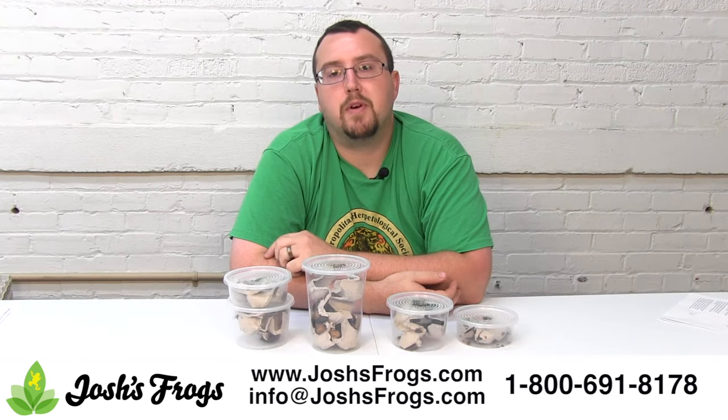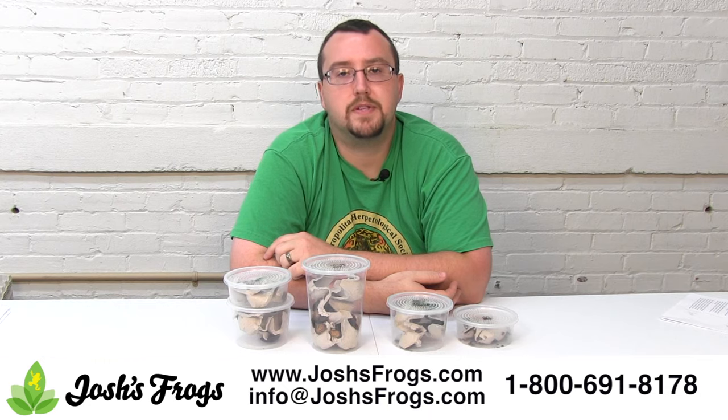If you're looking to rustle up some grub for your pet reptiles or amphibians, head on over to Josh's Frogs for great prices on dubia roaches today.